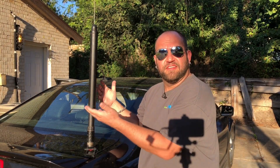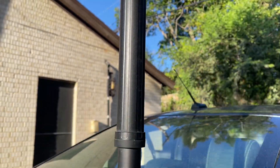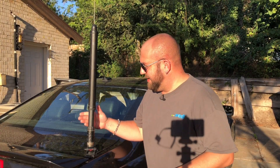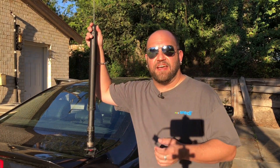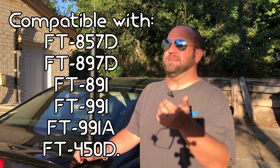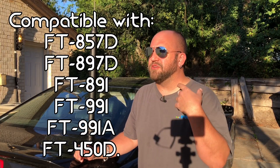Today we are going to be taking a look at a mobile screwdriver antenna, specifically this Yaesu ATAS — Active Tuning Antenna System. This is just about the easiest antenna you can set up. It does 40 meters through 70 centimeters. So if you have one of the older Yaesu HF radios, like the 857 or the 897, it also works for the 450 — any Yaesu radio that has the ATAS setting inside of it.